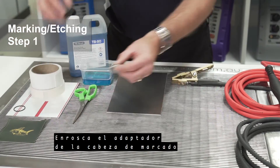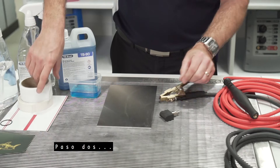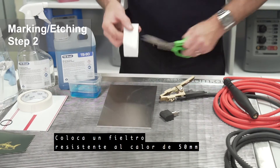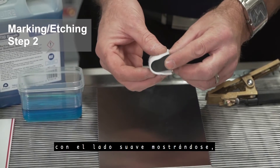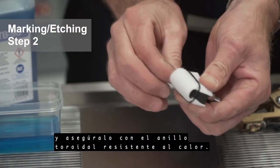Step 1: screw the marking head adapter into the marking head electrode. Step 2: place a 50mm length of the heat resistant felt with the soft side showing onto the marking head electrode and secure with the heat resistant o-ring.